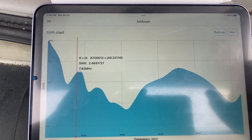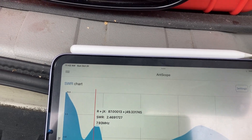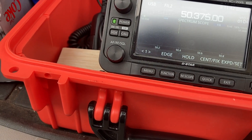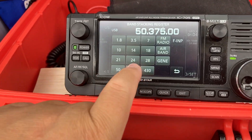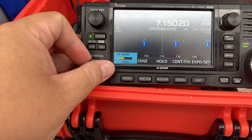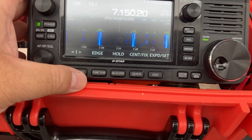Now that we have those measurements, let's look at the antenna and see if we can receive anything. Let's go to 7 MHz. Now we're in the city here — I won't be surprised if you can't catch anything.